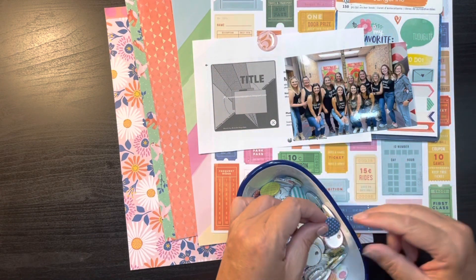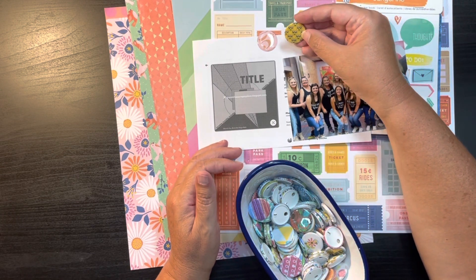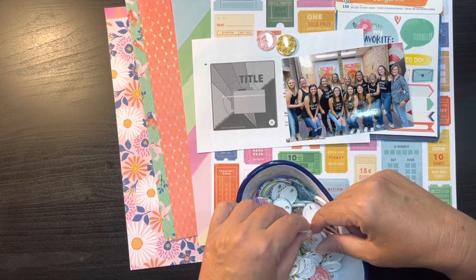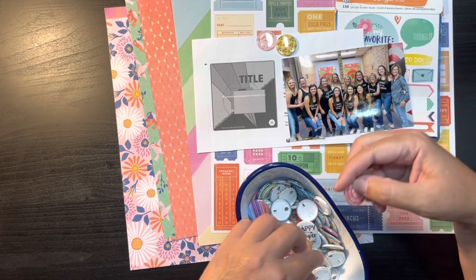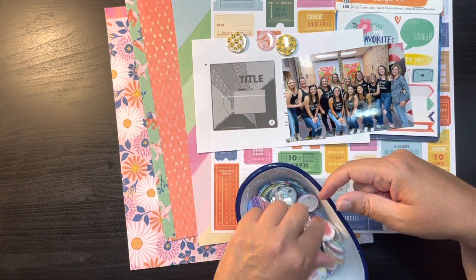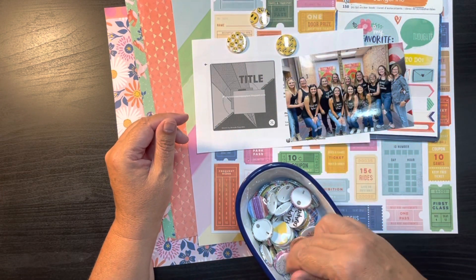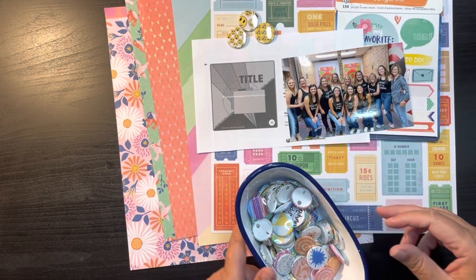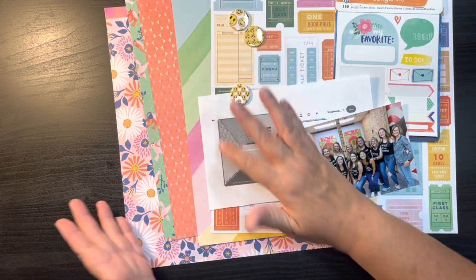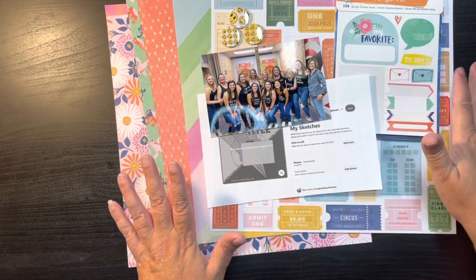I'm thinking maybe some of these flares again since I have quite a bit and I want to get some of those used. This is a flair I made myself, which is just using an epoxy dot with a five-cent coin, so I can use that because it kind of represents paying to go. That blue's wrong though — I think I want more of the pinks. This one is kind of cute because it's yellow with sunglasses, and all of us were wearing sunglasses. Maybe we'll just go with all the smiley faces, because that was kind of fun and we did have a lot of laughs.